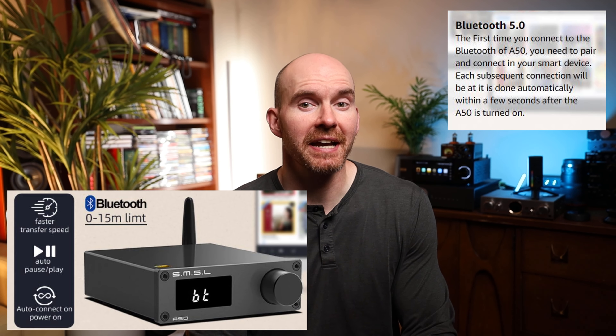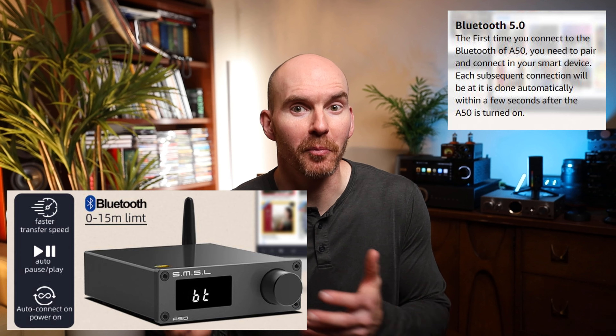This amp offers Bluetooth as well, and it did test fine, but in my experience it's almost always worth upgrading to a simple streamer like what Wiim offers — you get so many more capabilities for really a budget price. If you simply want this in the garage or shop and quality isn't your primary focus, the Bluetooth is going to work fine and will offer an additional level of accessibility for quick connections.